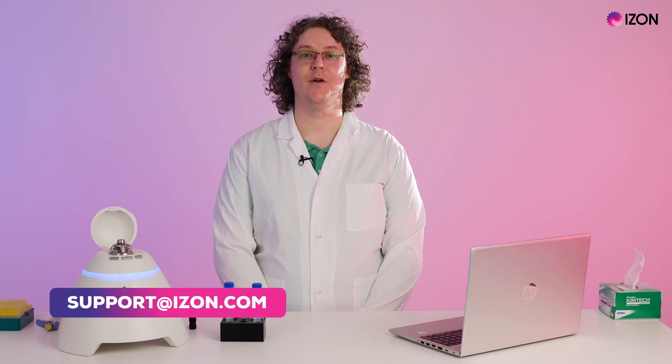Measuring zeta potential requires a pore setup that allows particles to be distinguished based on charge, which not every pore is capable of. Only pores in the 80 to 400 nanometer size range are typically zeta capable. To request pores capable of zeta potential measurements, contact support at izon.com.